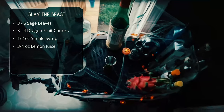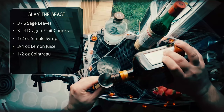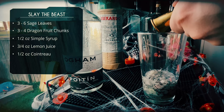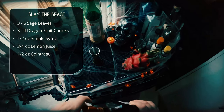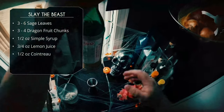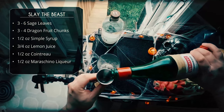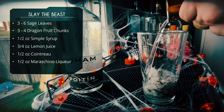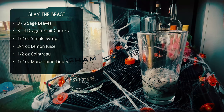We've got half an ounce of Cointreau. You can use a triple sec, but I wanted to keep all the ingredients clear, so I'm not using a Grand Marnier or anything like that. Before we get to the poitín, the last ingredient we'll add is Luxardo maraschino. When I first tried the drink it was missing something, and the maraschino brings a nice brightness and freshness that really made the drink pop — so half an ounce of maraschino.